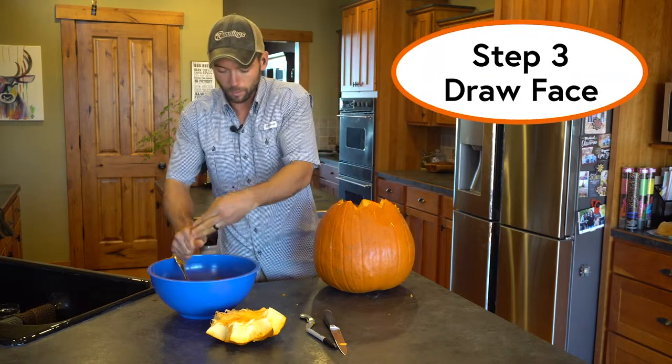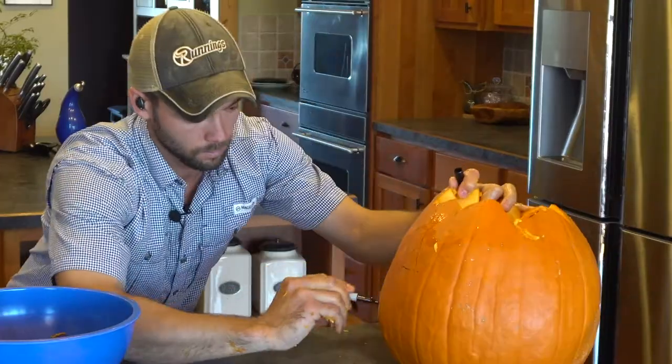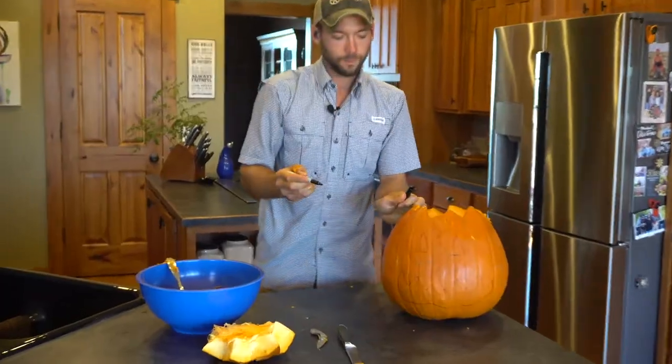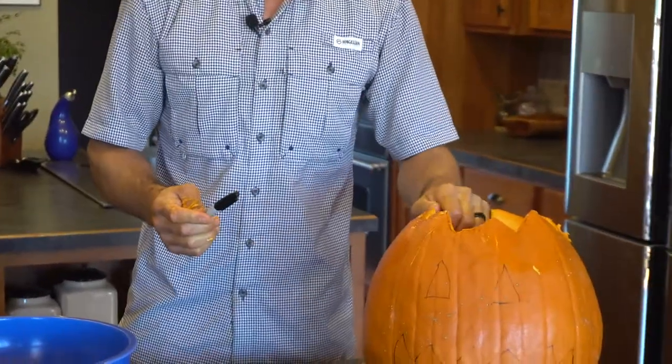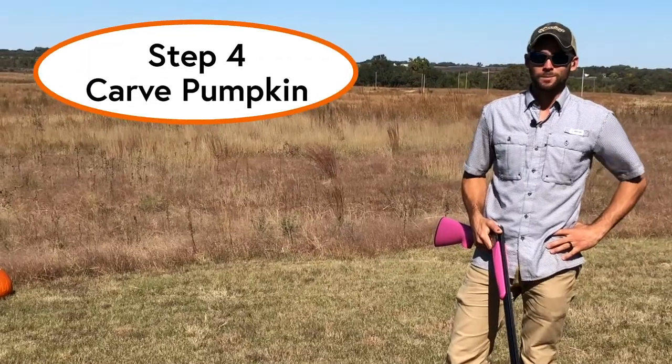Next, we need to carve up our jack-o-lantern portion. This looks like a good side. And the mouth. All right, let's get this bad boy carved up. It's carving time.